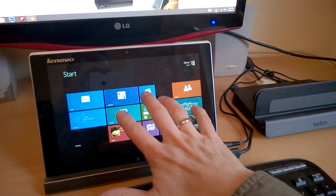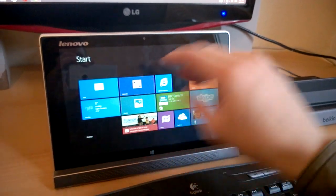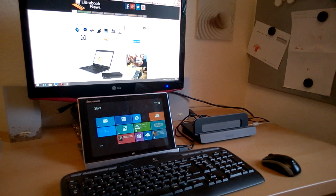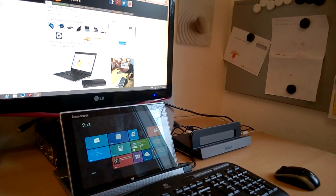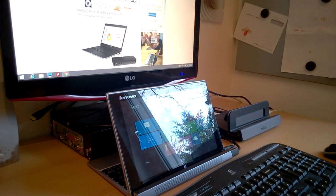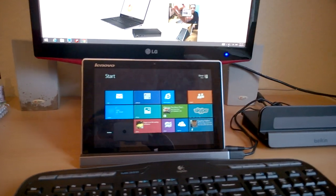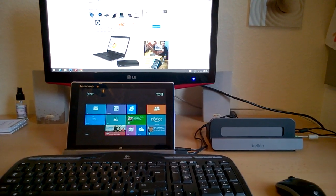There's an unboxing of the Lenovo Mix 210 on YouTube, so don't forget to check that out. This is just a quick video to show you how I'm using it today. There'll be a full review going up on umpcportal.com later this week — within five days of this video going up. My name's Chippy, I'm on Twitter at Chippy, so you can ask me questions there or drop comments below. Don't forget to subscribe to the YouTube channel and we'll be back with a more formal video soon. Thanks for watching.